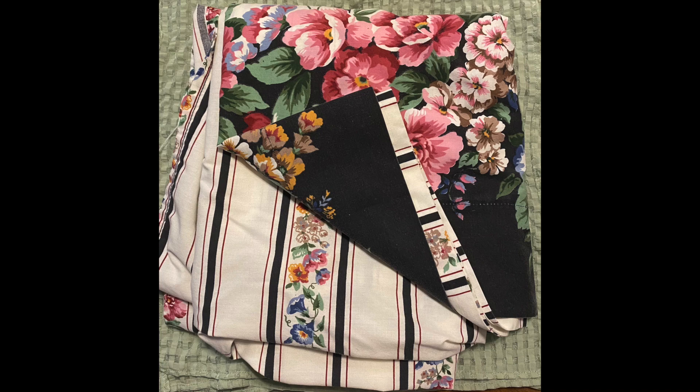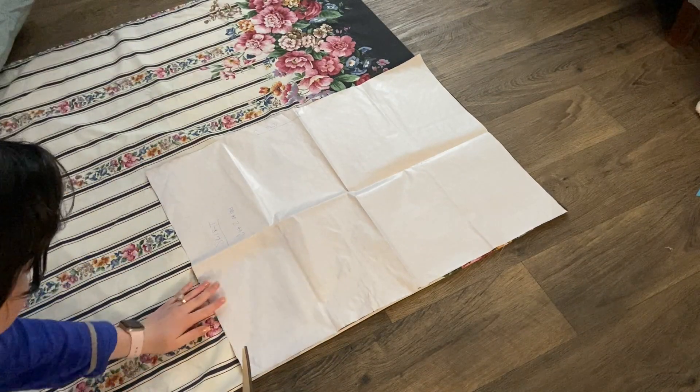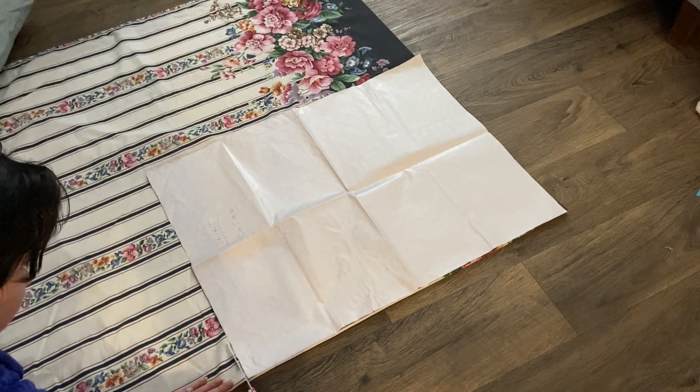Hey guys, it's Elena, welcome back to my channel. This week is something pretty special - I found this beautiful bed sheet from the thrift store and I just had a vision for it, so I'm going to turn it into a dress and walk you through everything that I did. Once I had washed and dried my fabric,